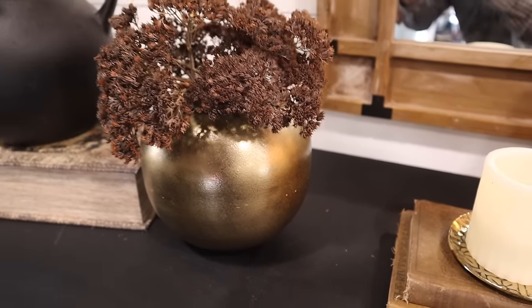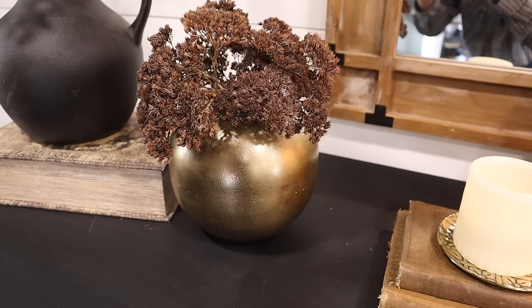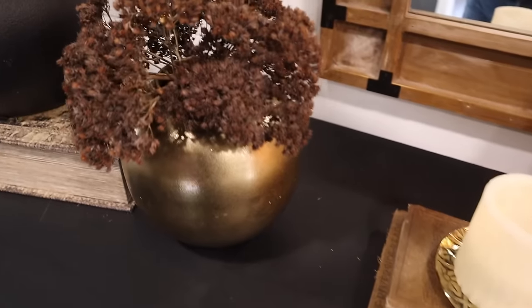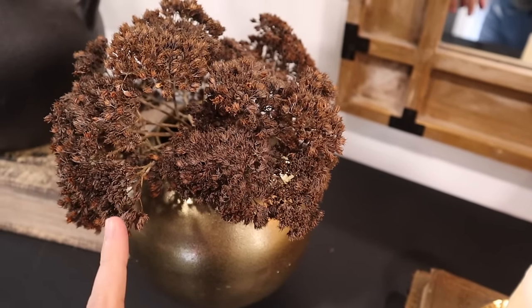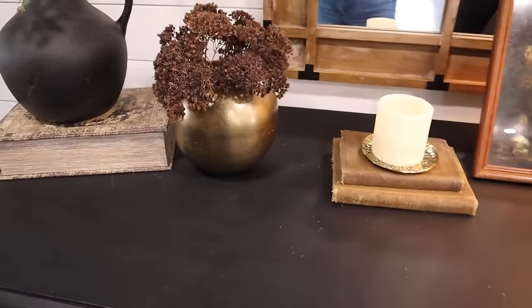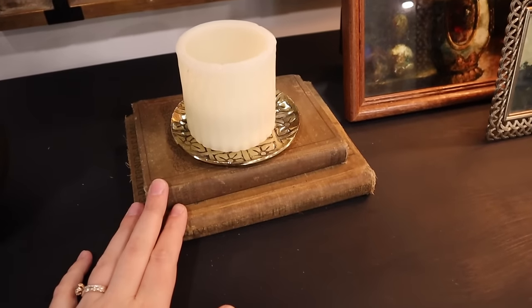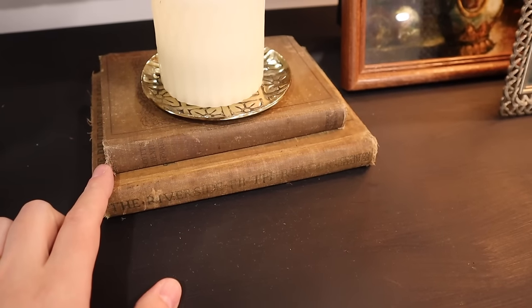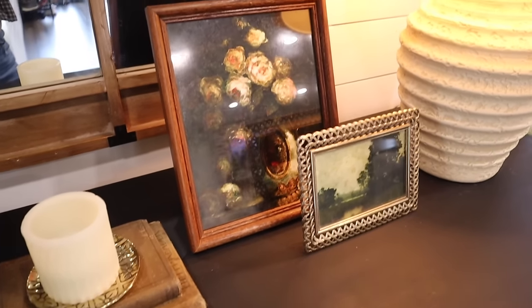This other vessel also came from an antique store the same day I purchased the coffee table one — it was around $6. It originally came from Target but I filled it with some dried sedum from my outdoor planter boxes, so it's real, and I love how that turned out. Also, keep an eye out for vintage books when thrifting — I have a lot of thrifted books throughout my home, and here are some more thrifted frames.